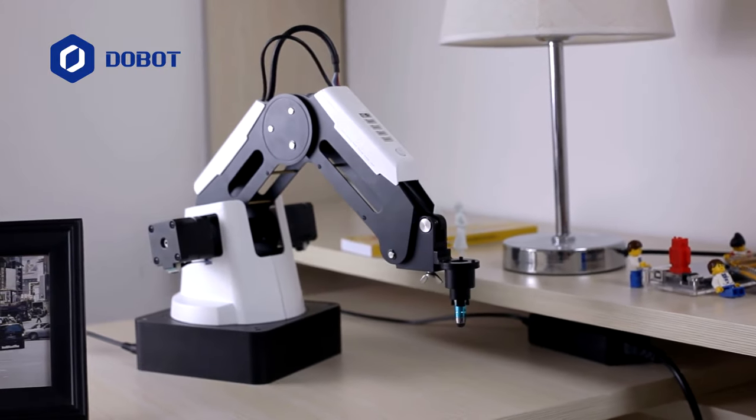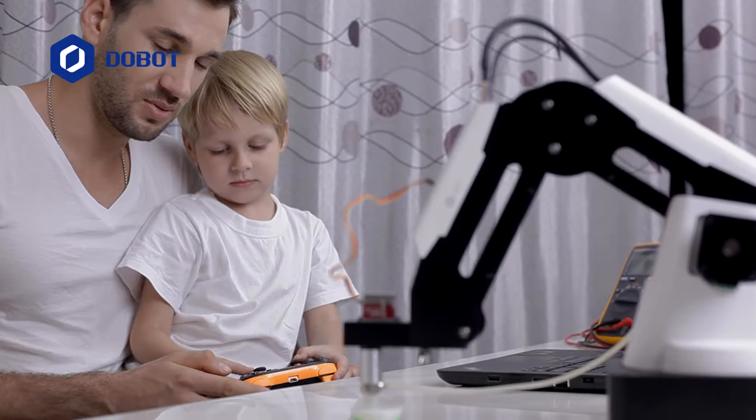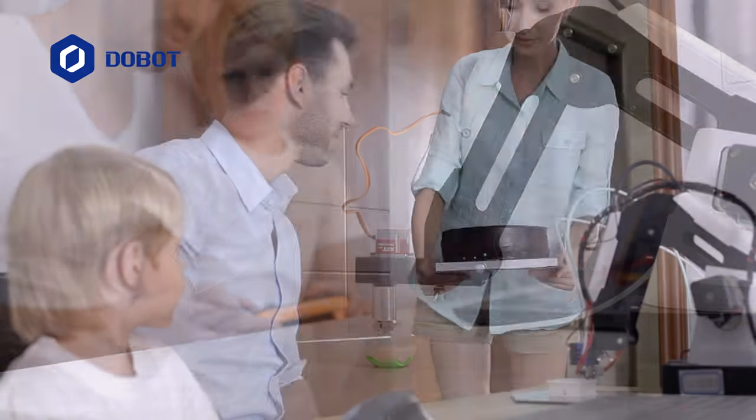This is Dobot Magician — a robotic arm that integrates so many features to help you unleash your creativity, making you believe in what you've always wanted to. This is magic.